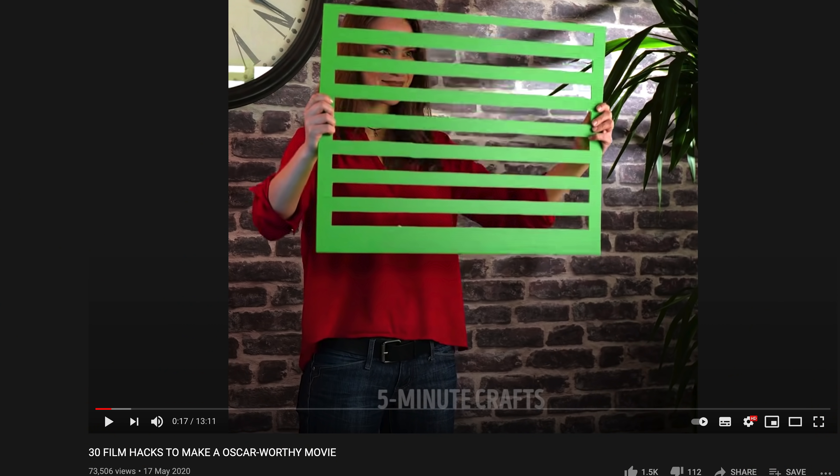What's up guys? I hope you all are doing great. Welcome back to the channel. A few days ago, I was going on YouTube and I came across this video: 30 filmmaking hacks to make an Oscar worthy movie.